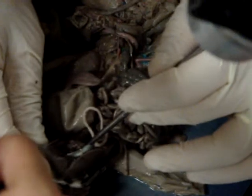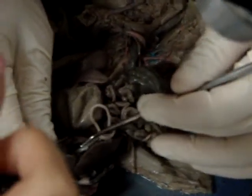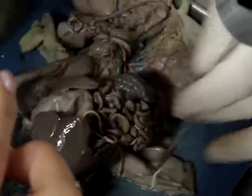Now as an adult pig, it doesn't have the ductus venosus — in fact it doesn't have an umbilical vein either. There's nothing that takes blood from the belly button to the liver; it's simply not necessary as an adult. So there's our ductus venosus inside the liver. So what happened to our ductus?